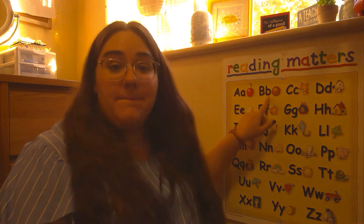Hi kindergarten friends, it's Miss Goulden. I hope you're all happy and healthy. I'm here with a quick fun video to teach you a little more about lowercase b.